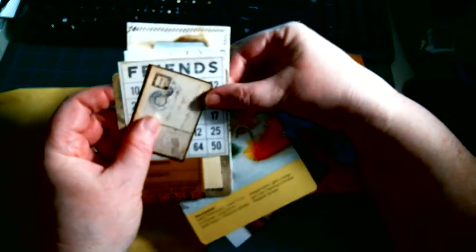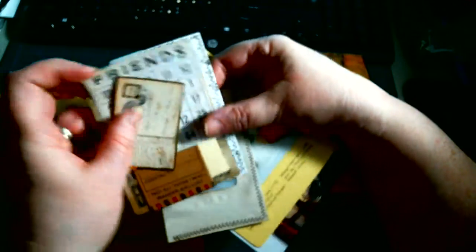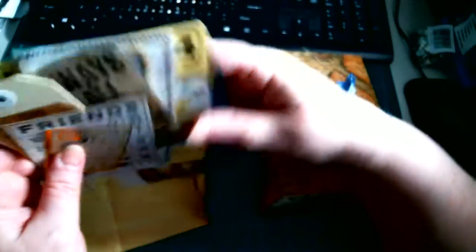How cute. Thank you, Judy. She knows I love my swans. She did a good job. It's always the small pieces that make the big picture — isn't that the truth? I love how you did that and dyed it. Awesomeness yet again, as usual. I always love your journals. Beautiful stuff yet again.